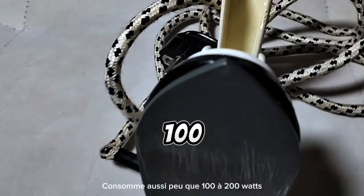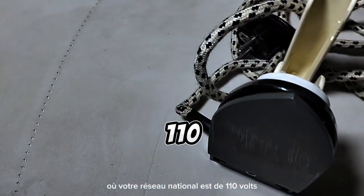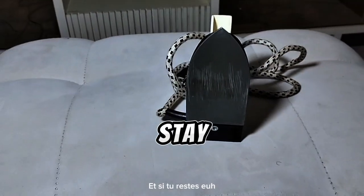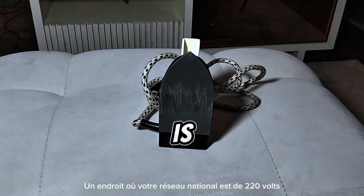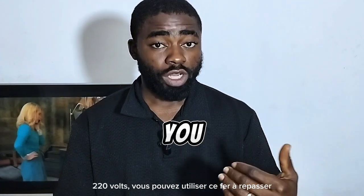This pressing iron consumes as low as 100 to 200 watts. That means if you stay in an environment where your national grid is 110 volts, it consumes about 100 watts. If you stay in a place where your national grid is 220 volts, it produces an output of 220 volts — you can use this pressing iron.